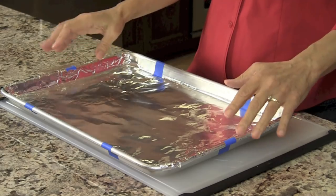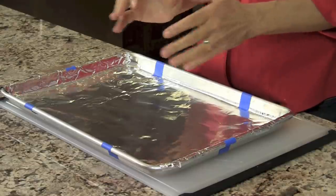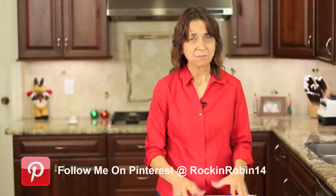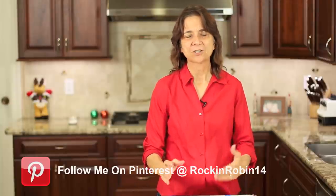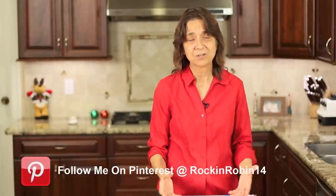The second thing you want to prep is your pan. I'm using a cookie sheet lined with aluminum foil. Here's my tip: make sure to tape the foil to the pan, because when you start spreading chocolate and the foil isn't taped down, it's going to slide all over and give you a headache. I use painter's tape, which comes off really easily, but any tape will work.